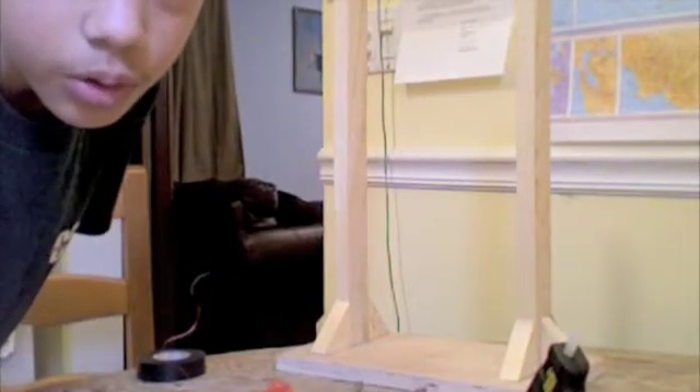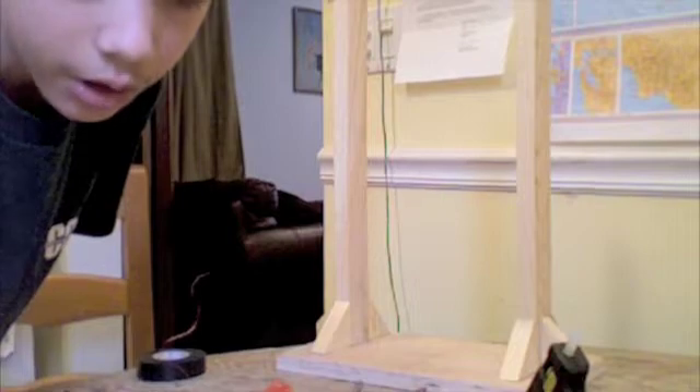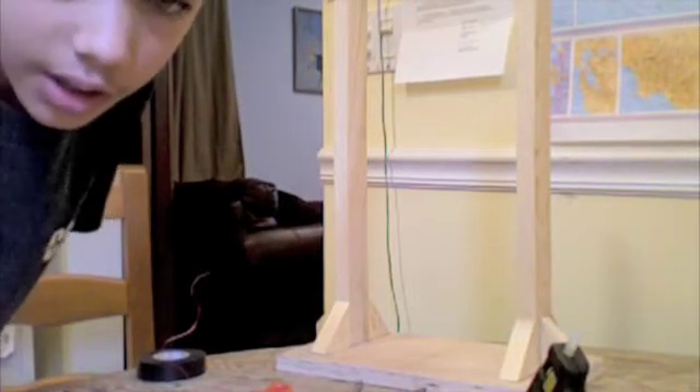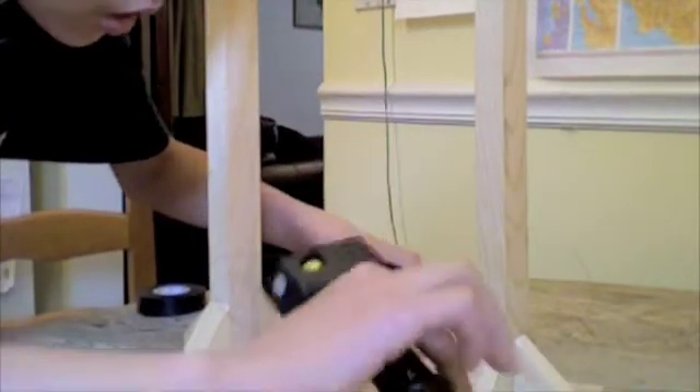The coils have to be clockwise — the magnet wire coils have to be clockwise, and they have to be clockwise when they're put onto the stator. Everything's gonna be clockwise. I'm putting these down with a hot glue gun.